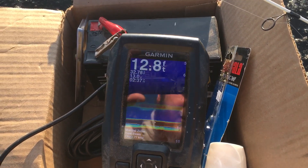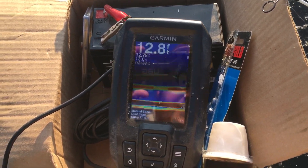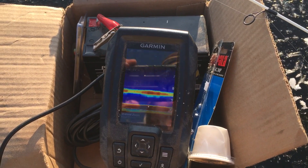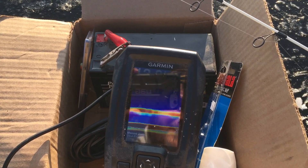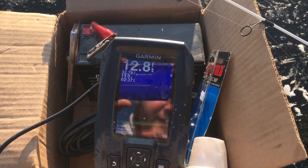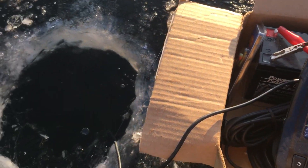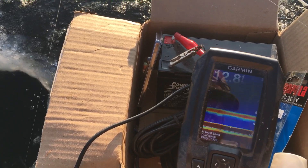The Striker Pro sonar — as you can see it's on right now — I think it ran me about a hundred bucks. You can buy it for a little bit more with a case and whatnot, but it's a really, really nice affordable graph for ice fishing.